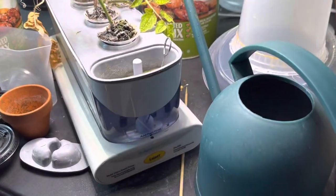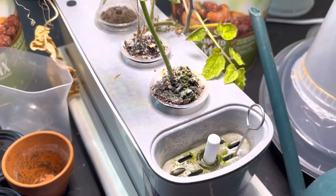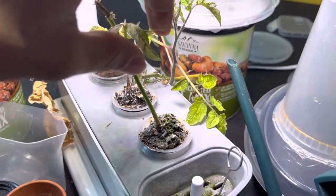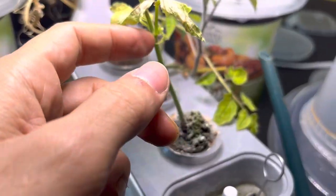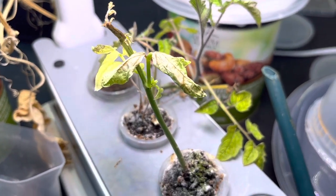Today it looks like nothing is going on in there at all with the seed. The seed has not done anything new. This leaf here is completely beaten up, but we do have little leaves coming out from underneath, so that is always a good sign.